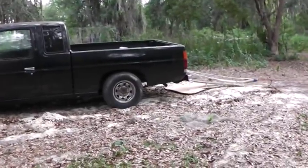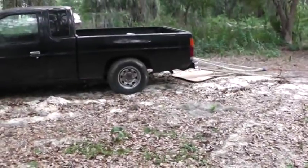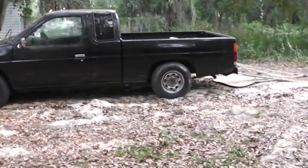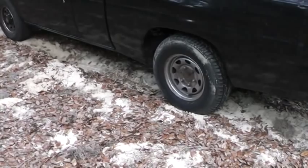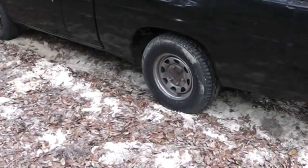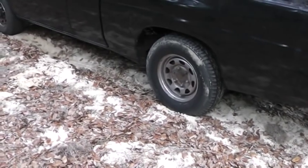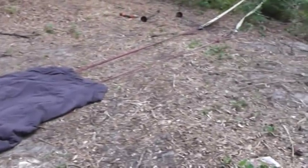The truck has been freed — looks like we got it out! That's just how easy it can be. A quick recap: when you use a 9 to 1 mechanical advantage, for every 9 feet of rope pulled, you only move the load 1 foot. I moved the truck about 4 feet, so I used approximately 36 feet of rope.